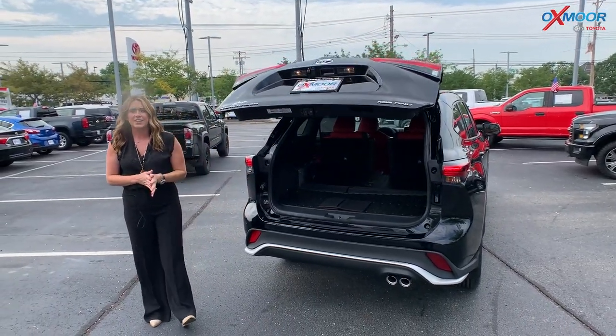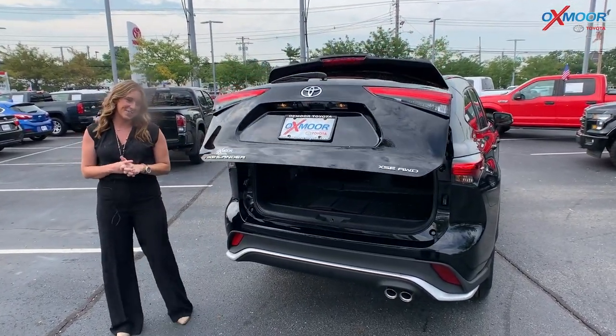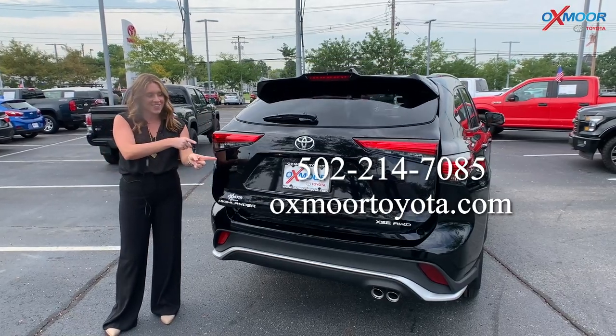If you all have any questions, feel free to let us know. All of our contact information will be on the screen below.